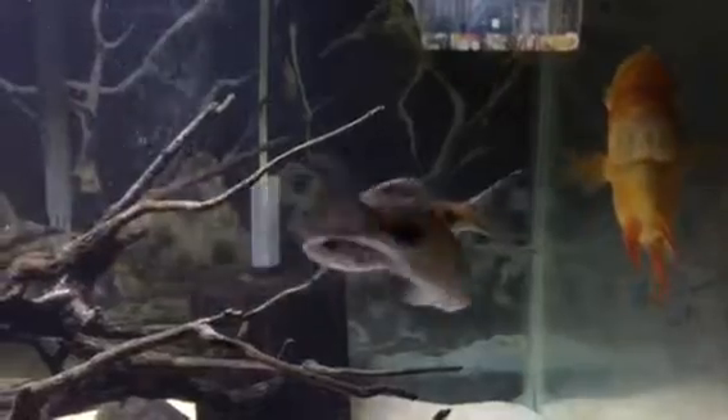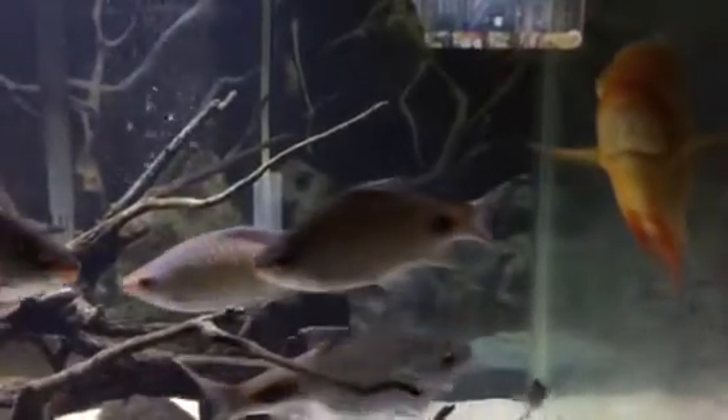This is a mated pair of gold severums. They're each larger than my palms — very spoiled, personable fish.